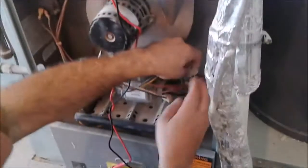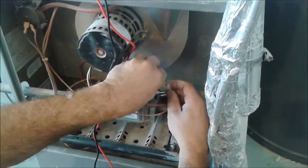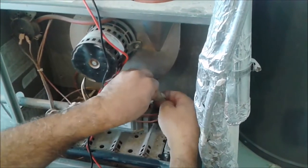Now I'm going to connect it back. If you look at that, it's very easy — you just put this one here, you press these two, and it's inside.